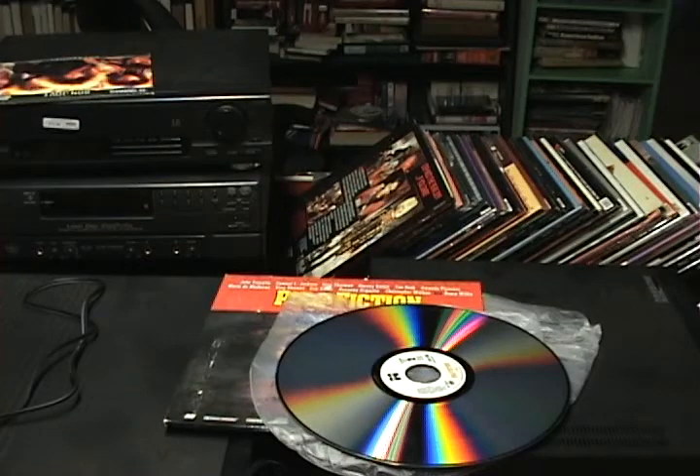The advantages of laser discs: they were cheap to make — a VHS tape had around 14 different components, whereas laser discs could just be pumped out. They're also said to last a lifetime if kept in good condition, whereas a VHS tape wears out after a certain number of plays. The resolution is also much better — 425 lines versus a VHS tape's 240 lines, which is nearly double the resolution, and they came out around the same time.